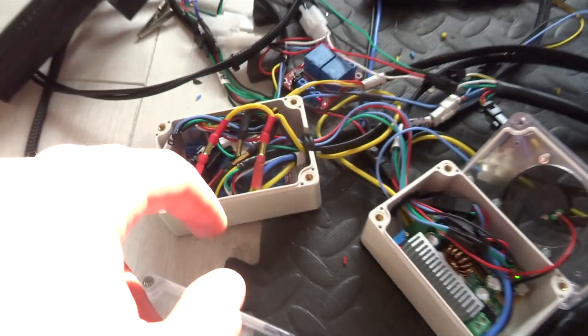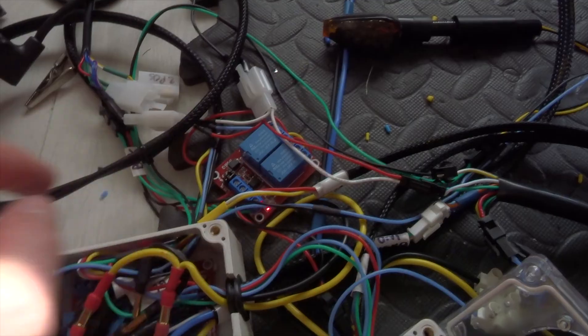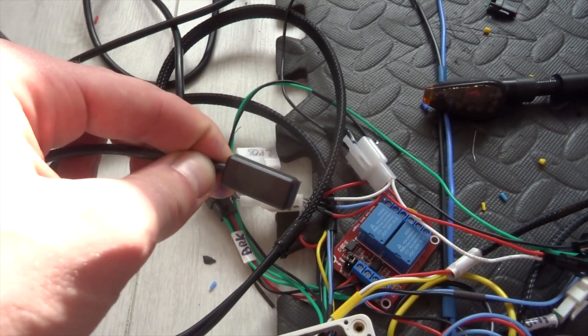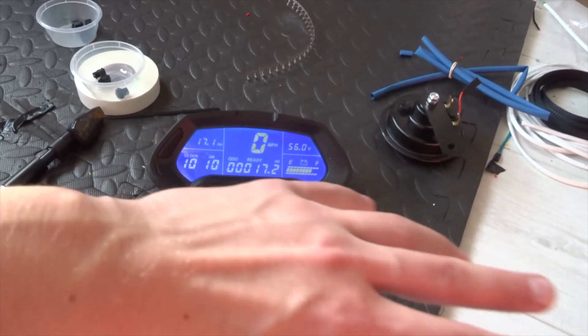The high beam relay connections switch positive, and the indicators from the Arduino also switch positive. The brake light is permanently on at a low state, wired straight into the 12 volts, and is brightened by these relays triggered by magnetic sensors that fit to the handlebars and detect when I pull the brake levers.